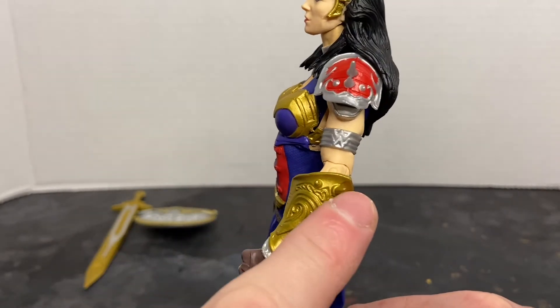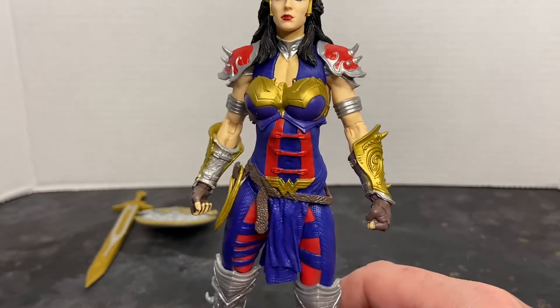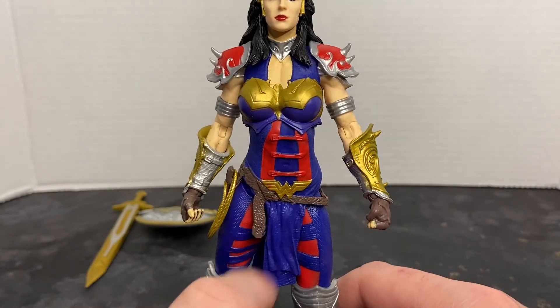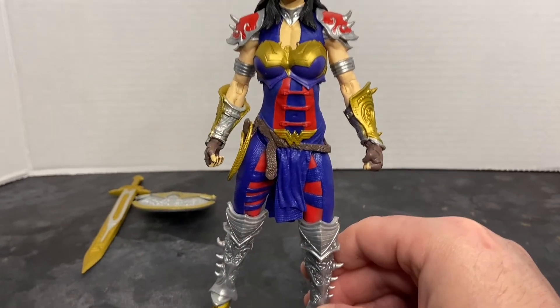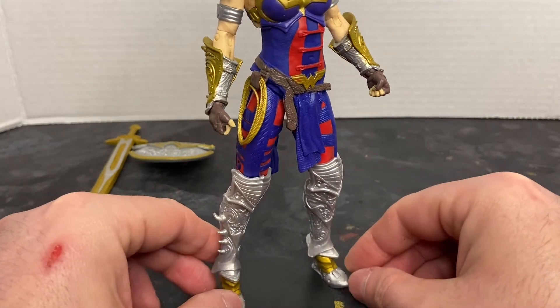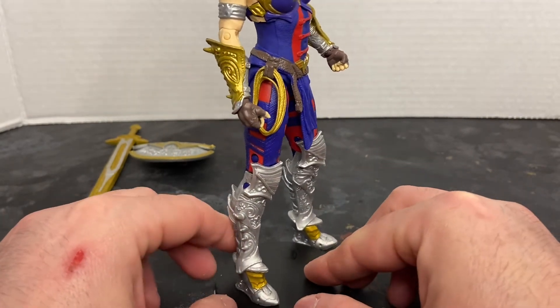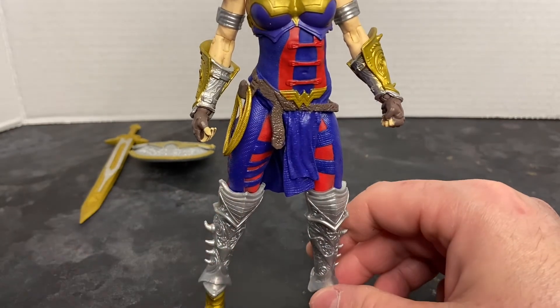The gauntlet also has these spikes — I think I'm going to end up removing those. You can see the W for Wonder Woman and the sash. Her shin armor is also ornately designed, as are her boots. And she does have the lasso of truth included, which I like that they included as well.